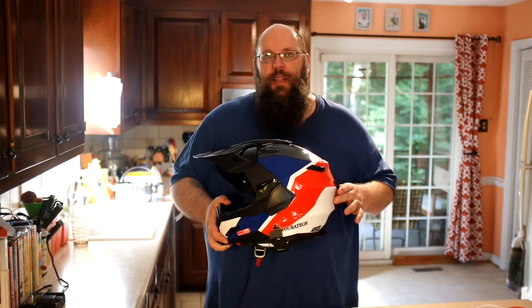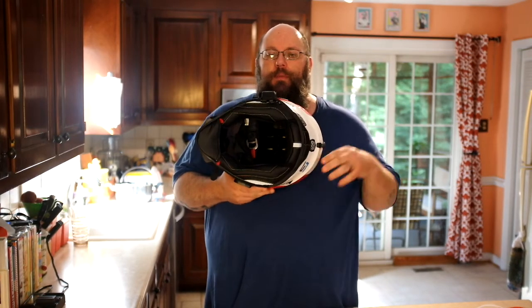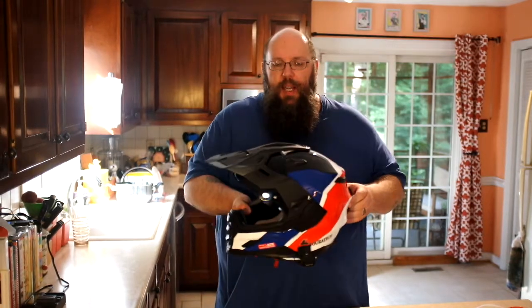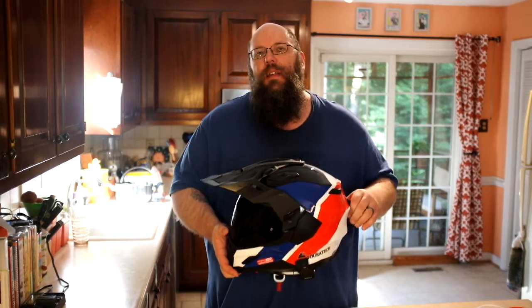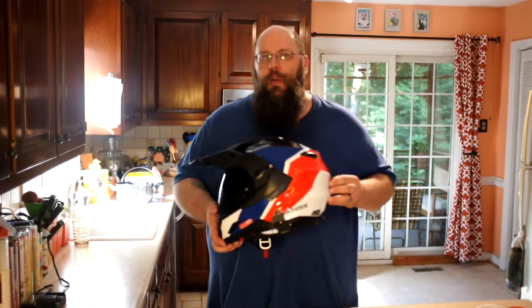If you were going to have a major complaint about this helmet, it's that it is a bit noisy. The reason is the design — it has a much wider opening because of the protruding chin bar. They do put a chin dammy in there that helps, but the brim does introduce noise. What you get is a kind of low-end rumble — not a high-pitched noise, more of a lower-end rumbly sound.